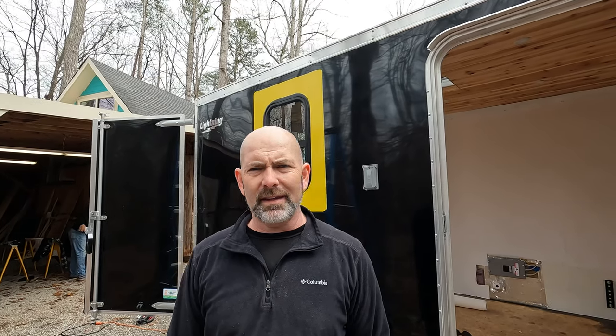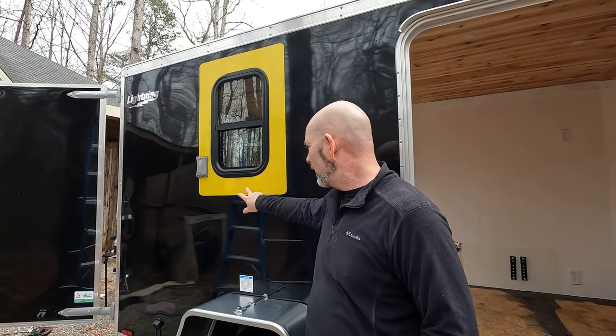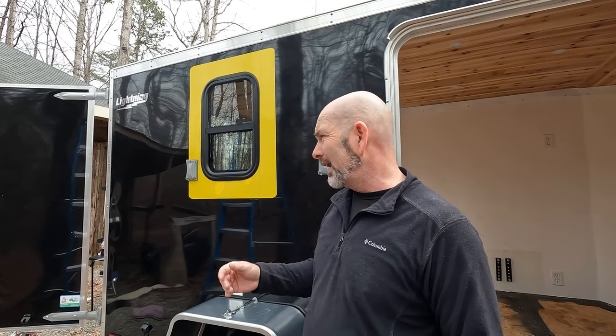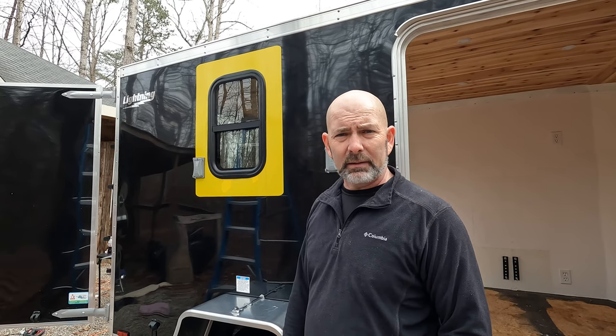Okay, so we got the windows in. This one turned out as good as it could, given that the paint was peeling everywhere and you can still see a few places underneath the graphic. That was a lot harder work than we ever expected, and I'm really not sure why that panel did that. Obviously it's faulty, but the other side, which we'll show you in just a second, actually went a lot smoother.